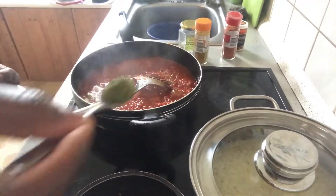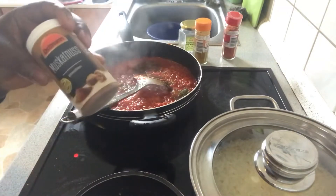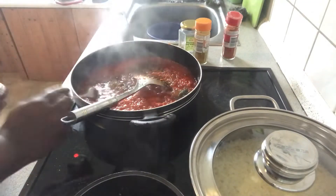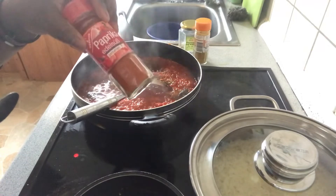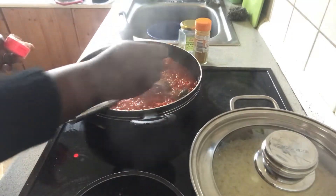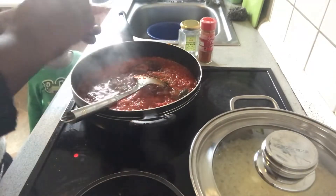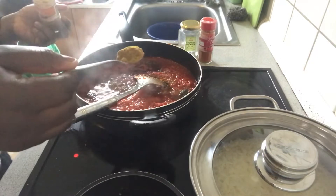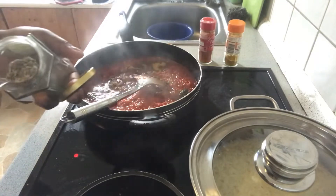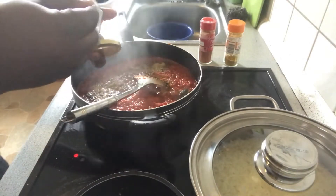I'll be using this much. I'll be using a bit of nutmeg this time — just this much. Using paprika powder — this much. This is my curry — I'll put a little more, yes.